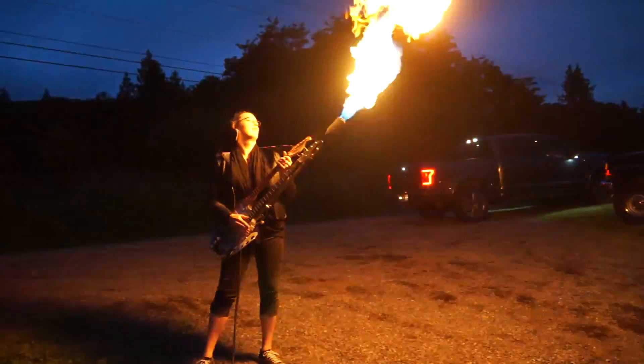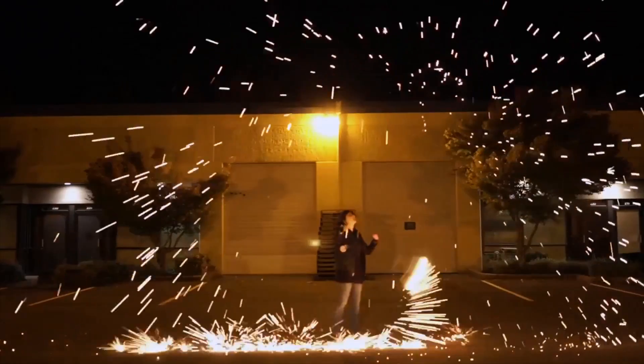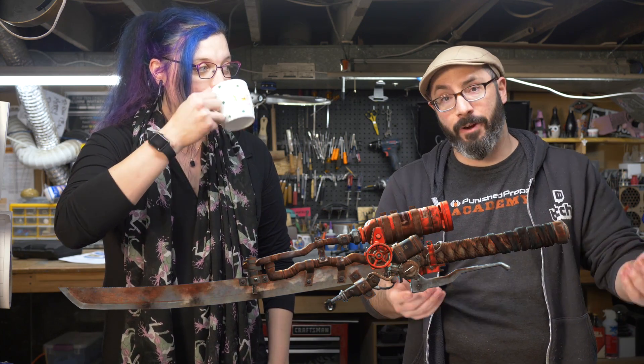We were talking about fiery things. You guys know that I love the games from Fallout, and I love fire. We should make the shish kebab. For those of you that don't know, it's a giant katana-type sword that shoots fire.